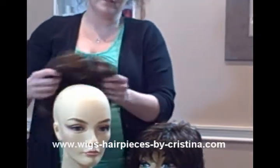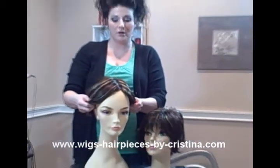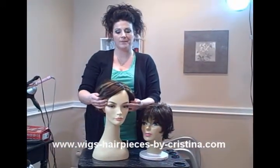They come in all different colors and styles, and they too can be cut and styled to your preference.